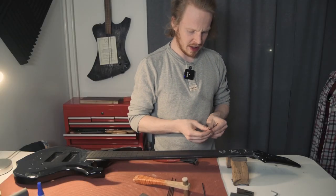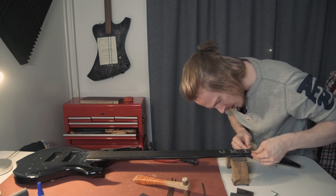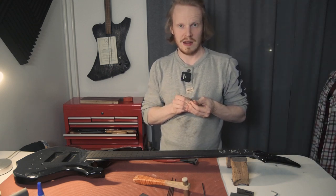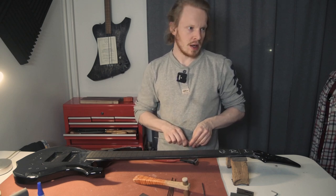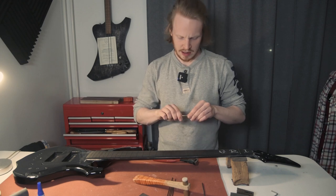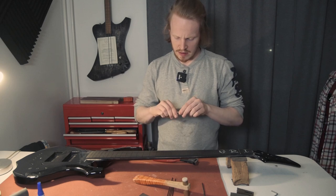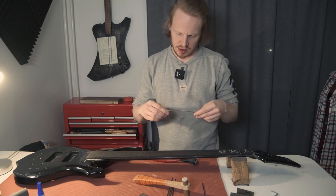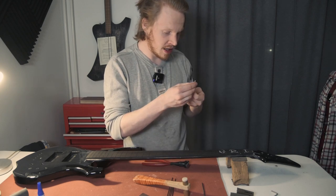Something that helps is having your frets bent to the correct radius — a little bit over is actually even better. Mine aren't bent much so I'm just putting in a tiny bit of a curve by hand, because I don't have a fret bender. Fret bending is something I still need to get. Usually when I buy frets I buy them pre-radiused, but they didn't have bell brass in pre-radius frets.